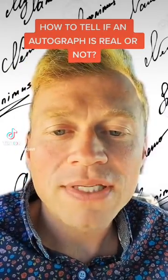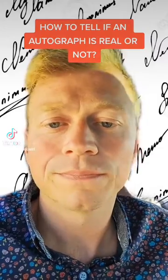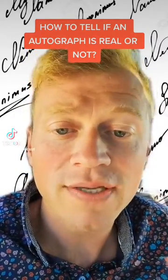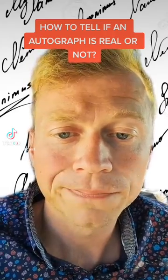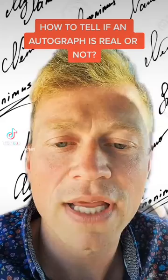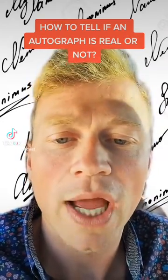Let's say you just found yourself in possession of an autograph of your favorite Icelandic singer, Bjork. I know you probably have a ton of favorite artists from Iceland, but we're just gonna stick with Bjork in this scenario. So how do we tell if that autograph is real or not? Here are a couple of tips to tell if that autograph you just received is real or not.